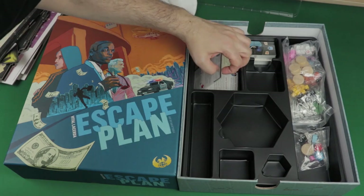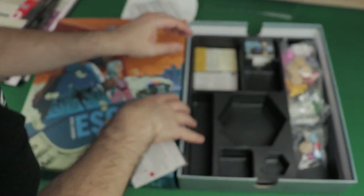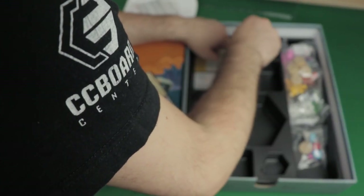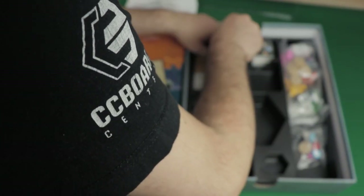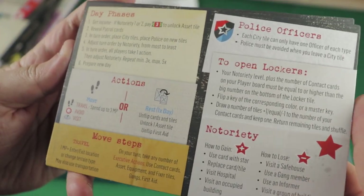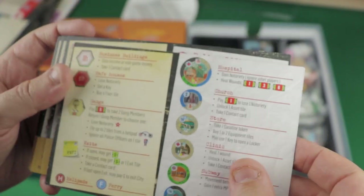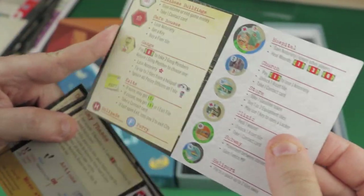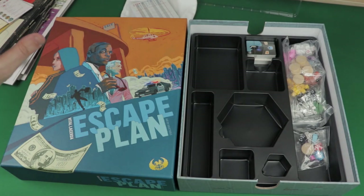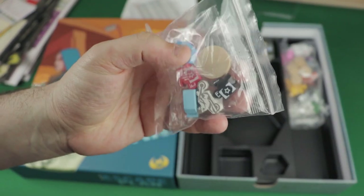And then we have these player aids — they're very thick, quite good quality. Four of these player aids: day phases, police officers to open lockers, notoriety, move steps. I think The Gallerist has this sort of quality as well in terms of player aids. In terms of probably everything — the production is certainly amazing. We also have a few tokens in here.